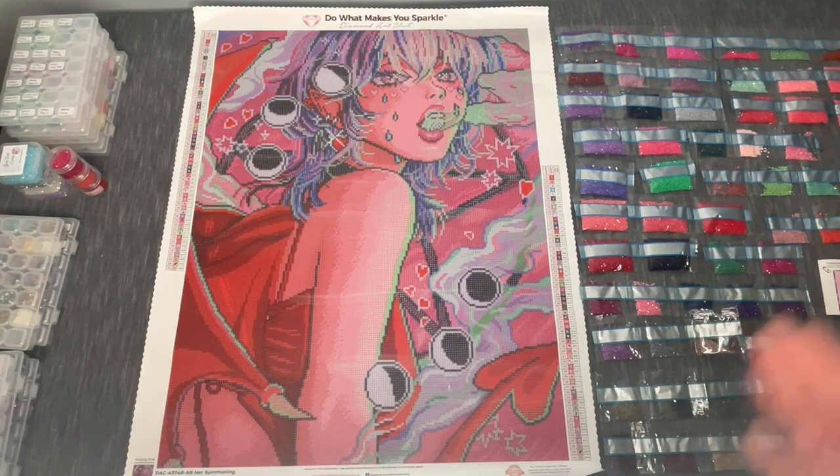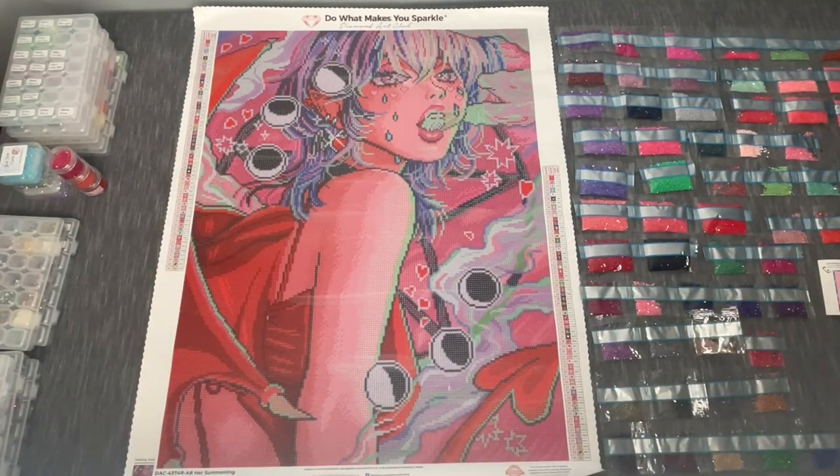Hey everyone, it's Anthony back with another video here on Single and Placing. Today we've got quite the situation going on — this is going to be a time-lapsed kit-and-chat with the canvas 'Her Summoning' by Ivy Dolomore from Diamond Art Club. This is a round drill canvas, 50.7 by 65.8 centimeters, 60 colors, and four ABs. I unboxed this kit as part of my Black Friday/Cyber Monday mass unboxing where I went through six kits.